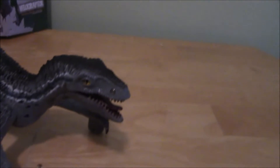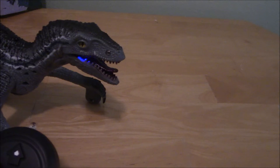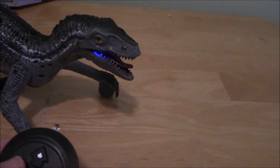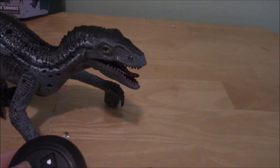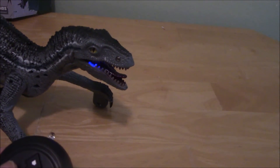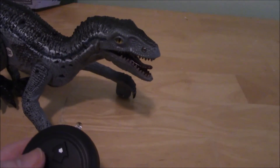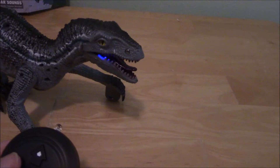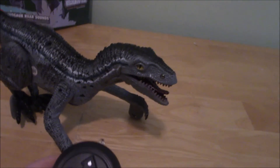The sound button will make him make sounds. That was clearly a T-Rex noise. And my personal favorite — where did those wing-flapping noises come from? Who knows?